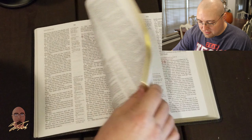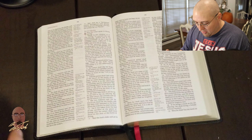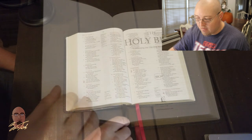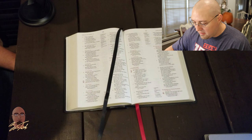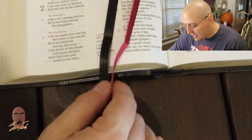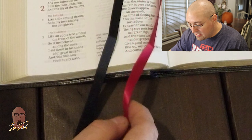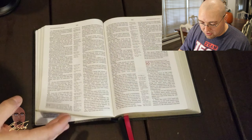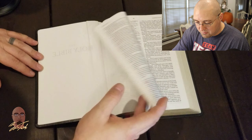Neither edition has a significant amount of spine reinforcement, which could be a problem in the future, but it does allow the Bible to lay perfectly flat. Because it's a sewn binding, it lays flat right out of the box — just beautifully. The ribbons also show a lot of attentiveness from the Bible team; these are 10mm double-faced satin ribbons of really high quality.